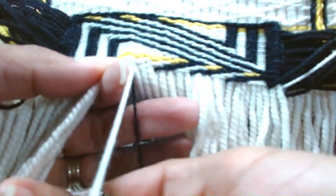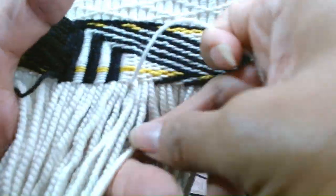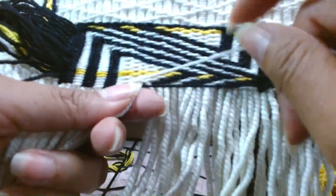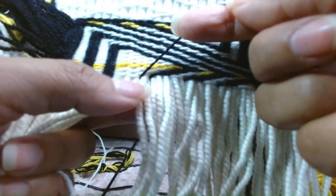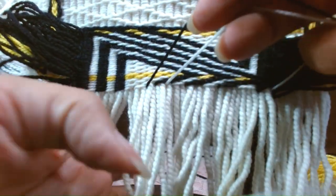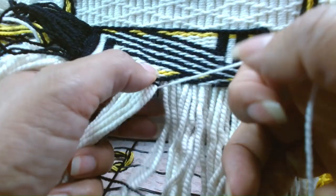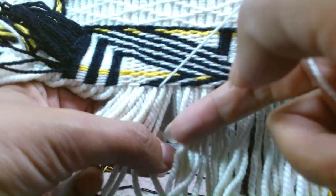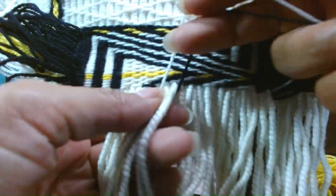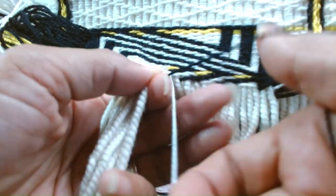And a double turn for the four, black over four. Come closer to the weaving so I could support each weave, each twine — just going to twine that over.